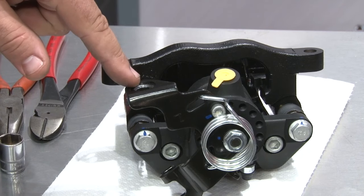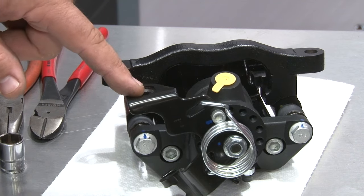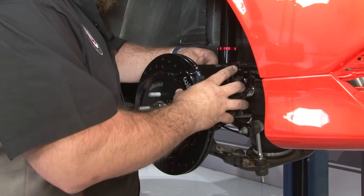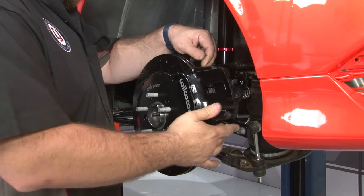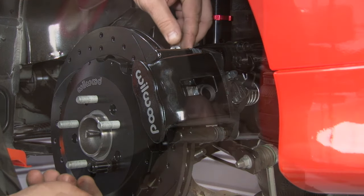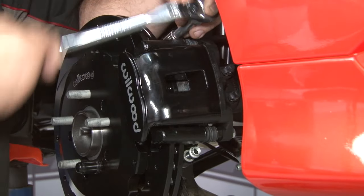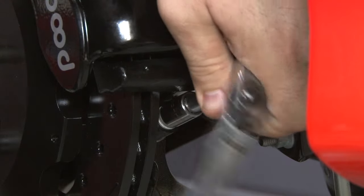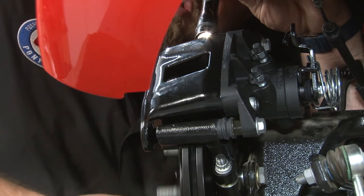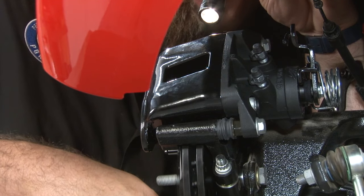Before mounting the caliper, drill out the e-brake hole. The e-brake cable on the Focus needs to be drilled to 0.560 inches so the cable will fit the caliper properly. Install the caliper and the hardware, then check for clearance — make sure the rotor is centered in the caliper, spins freely, and nothing is interfering with it. If you have any issues, this is where you would go back and re-shim it. In our case we're good to go with the shims they recommended.